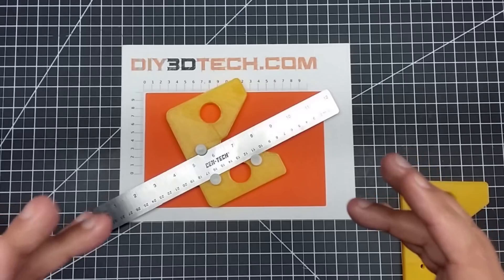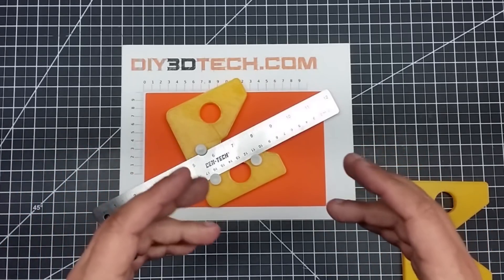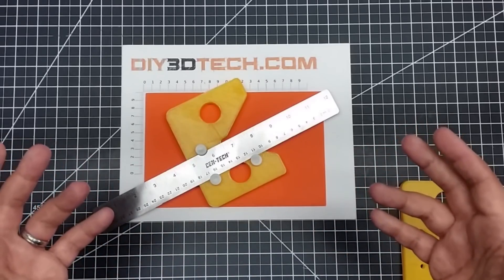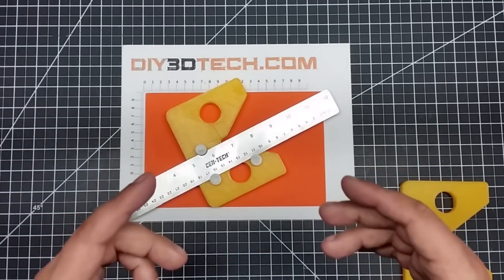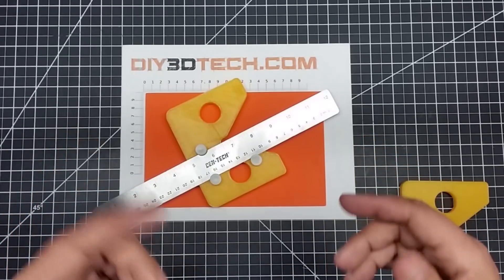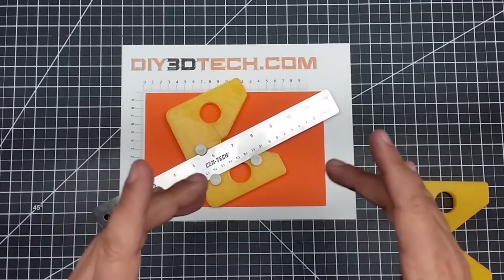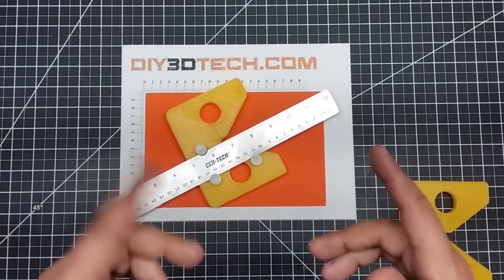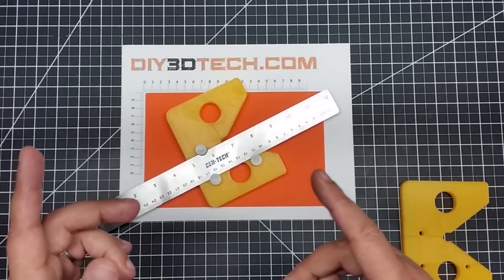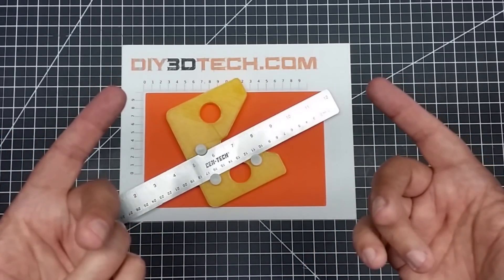Fusion 360 is really unbelievably easy to use once you get over being afraid of it. Most people run into the constraint problem. The other big tip: when you go to take away from something, the body has to be active. Be forewarned — you can't take away from a sketch. Those are some bonus tips for you guys.